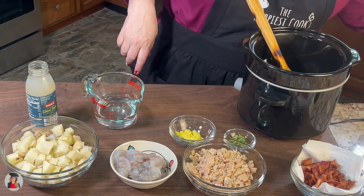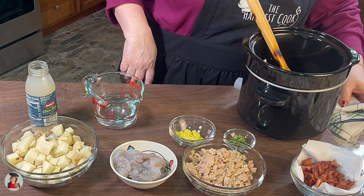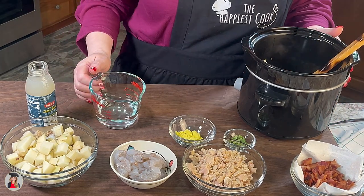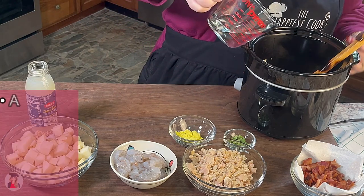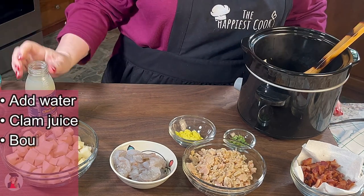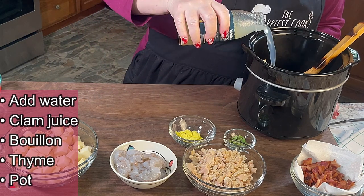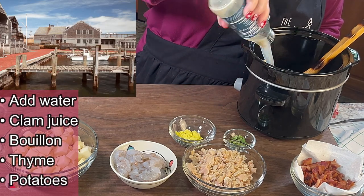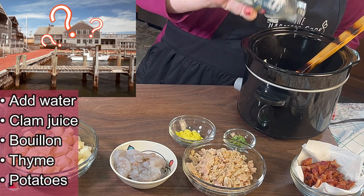Don't wash your pan yet — we're gonna use that just like it is a little bit later on. To this, we are going to add our water and our clam juice. It's funny, if you smell this, it smells like the docks, the fishing docks.